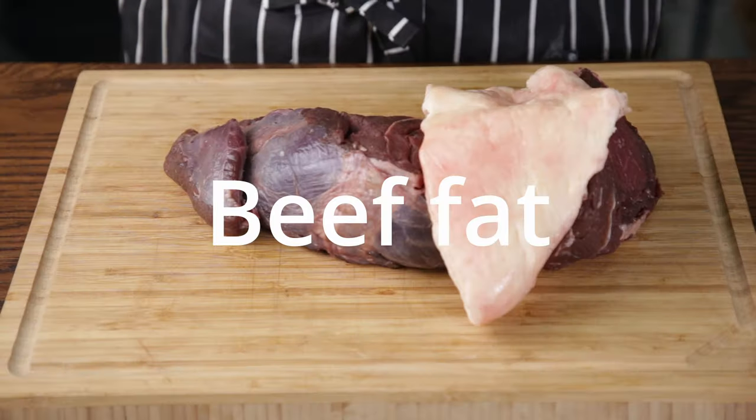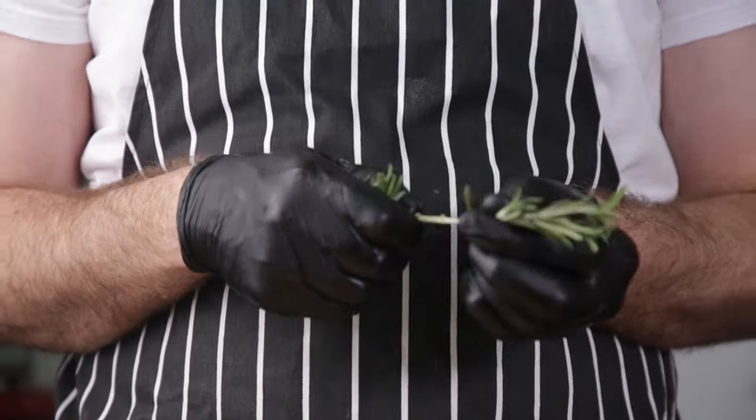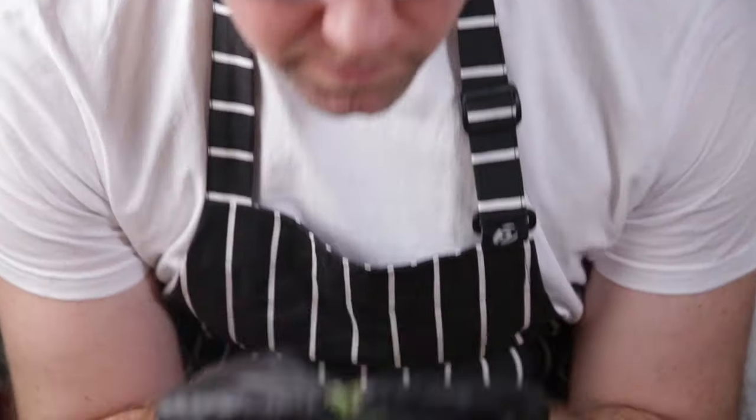For venison, we use venison rump and beef fat. Fresh garlic, juniper berries, fresh rosemary — got to be fresh, otherwise your droëwors will taste like pasta sauce. You want to rip the rosemary off the stalks and bruise it.